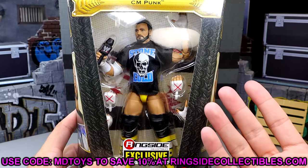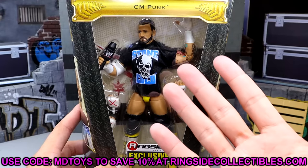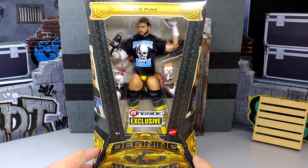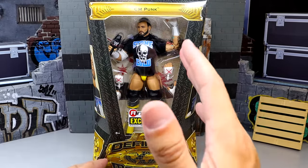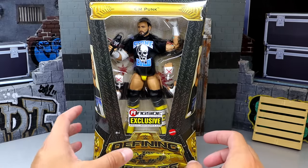If you guys want to buy this figure you can do so over at Ringside Collectibles — use promo code MDTOYS to save yourselves 10%. This is our classic Defining Moments packaging. You have CM Punk across the top. One thing you can't say about this figure is that it's not a defining moment. We debate it, we talk about how this figure wasn't a defining moment or doesn't belong in this line, but this figure most definitely belongs in this line. No doubt about it in my mind.